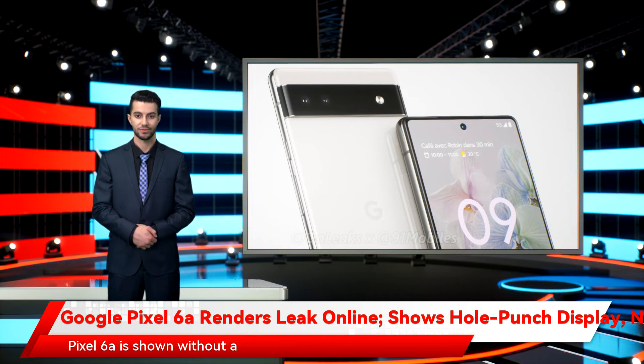The Pixel 6a is shown without a 3.5mm headphone jack. If the leaked images are to be believed, the Google Pixel 6a will be the first Pixel phone to come without a headphone jack. The Pixel 6a is expected to get a Snapdragon 778G SoC instead of the Qualcomm Snapdragon 765G SoC seen on the predecessor.